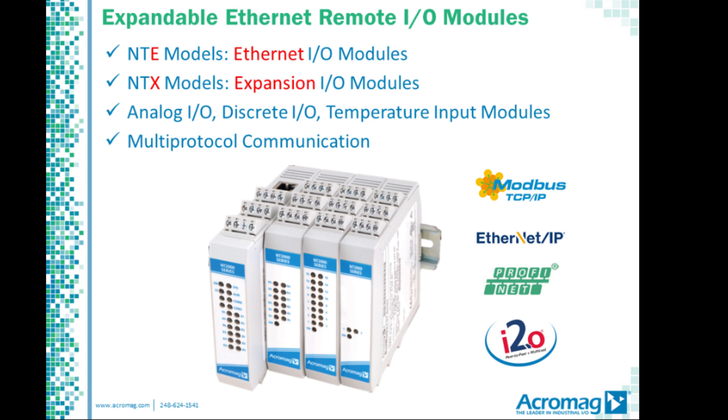ACRAMAG's new BUSWORKS NT series is an expandable Ethernet remote I/O solution for a mix of up to 64 analog, discrete, or temperature signals.